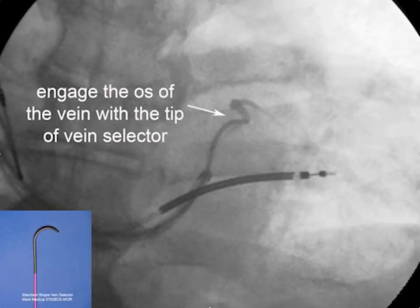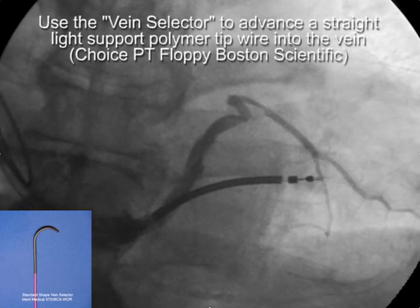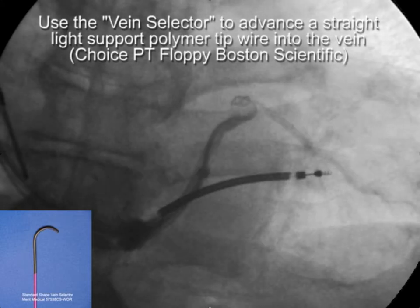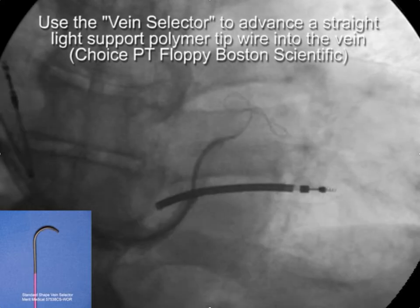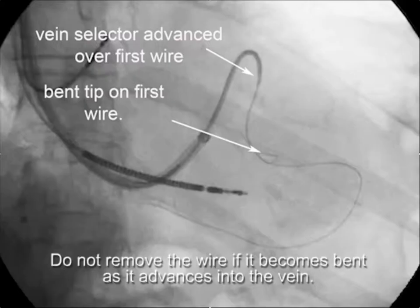The first step is to engage the target branch with the tip of the vein selector and then advance a wire. The light support polymer tip wire I like best is the Choice PT floppy from Boston Scientific. As the wire is advanced it gets a curl in it, but the vein selector provides enough support to get it in. Once the wire is in somewhat, advance the vein selector over it, then add a second fresh wire to try to advance through the collaterals. Don't remove the first wire because it supports the vein selector — there's room for up to four wires.